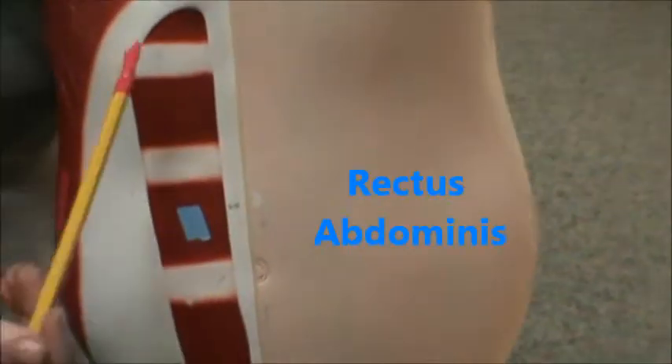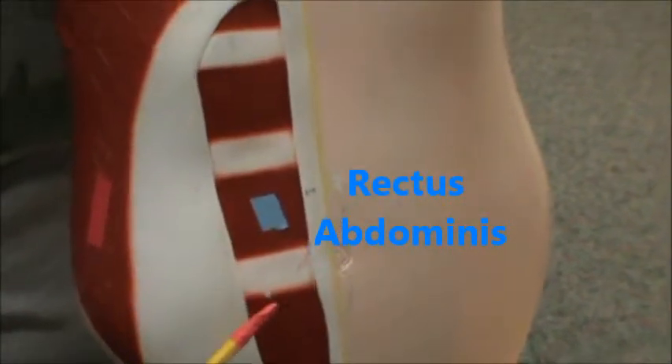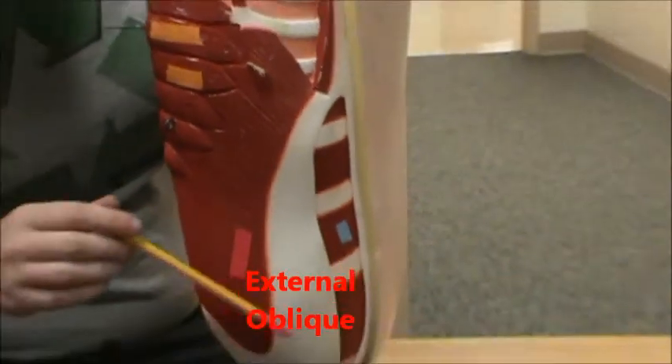Down here in blue we have the rectus abdominis, which gives you your six-pack. Everybody has a six-pack, even if you can't tell — everybody has one. And then over here in red we have the external oblique.